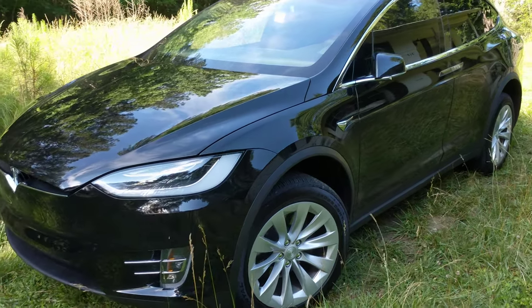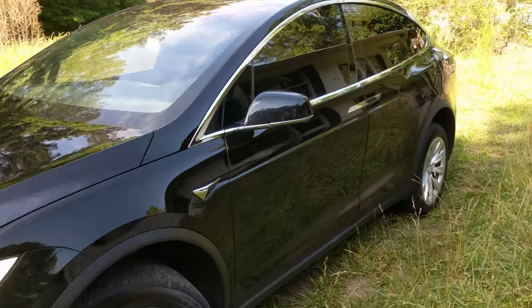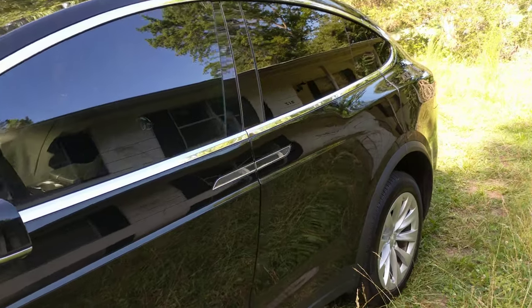Hey, I wanted to make a quick video on the five seat configuration here of the Model X, which is what I have, and show it to you so you can see why it's different from the other configurations of the Model X.